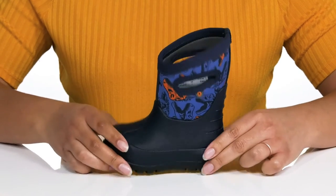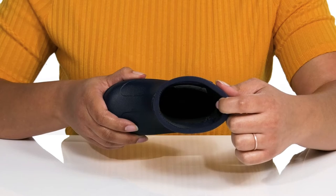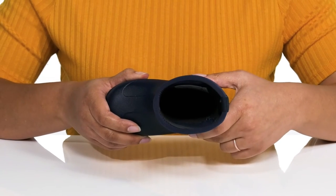Inside there is a textile lining that has moisture-wicking qualities to keep their feet nice and dry, and a cushioned footbed for comfort.